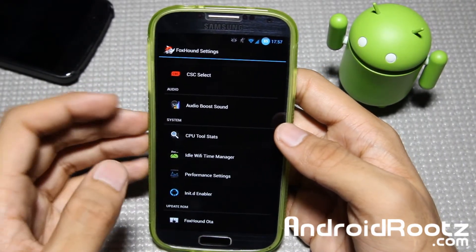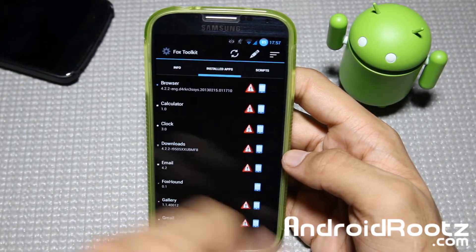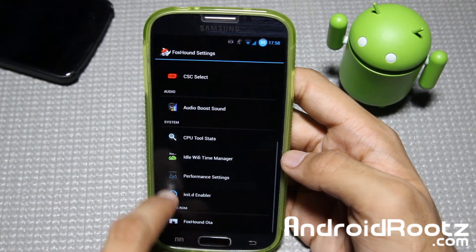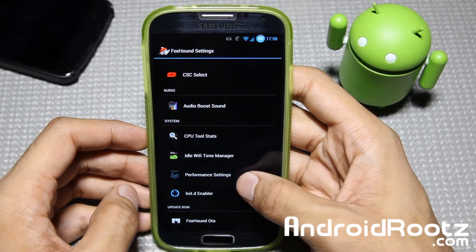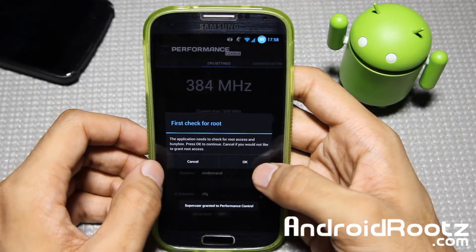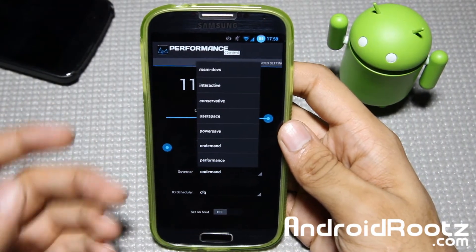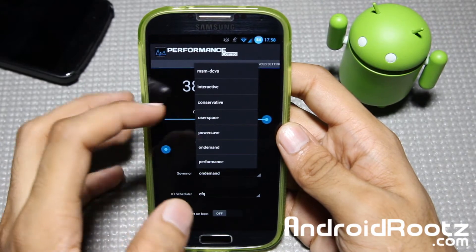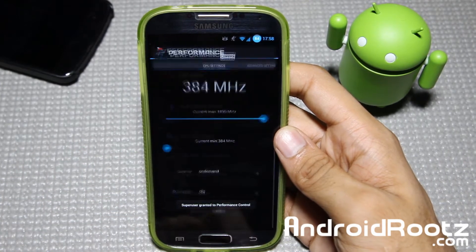For technical stuff, there's CPU Total Stats. You can see your stats, installed apps, what they're taking up, and scripts. Deep Sleep was at 75%, which is correct since I haven't been using the phone much. There's also an Idle Wi-Fi Timer Manager and Performance Settings. I always recommend setting it to On Demand, but if you're gaming you can go into Performance mode, or Conservative if you're not using it much. You can customize this as much as you want for your CPU.